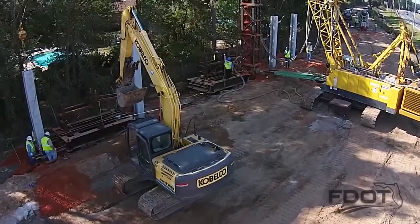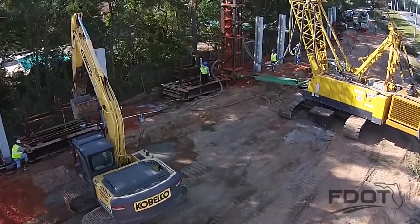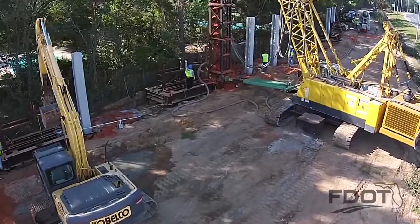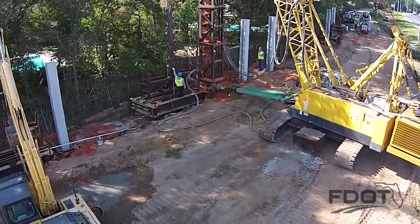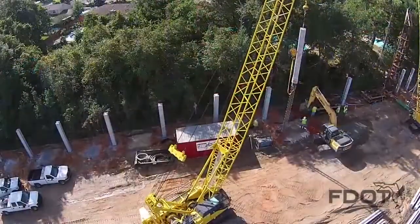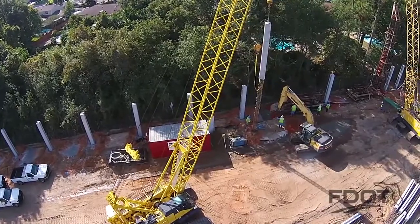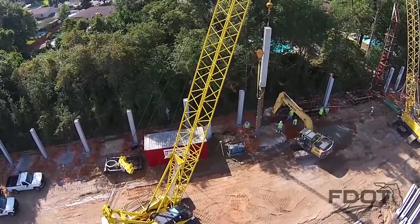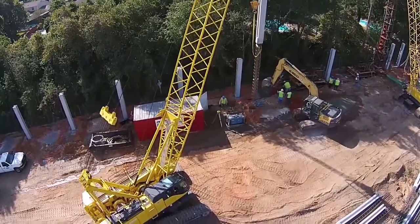For scheduling purposes, drilling to the needed depth typically requires 5 to 10 minutes depending on the depth and soil conditions. The grouting work requires an additional 5 to 10 minutes. Depending on the experience of the crew and the template type used, installation of the post requires up to 20 minutes. All told, it's typical for a contractor to install 5 to 20 auger cast piles and posts in a single workday.